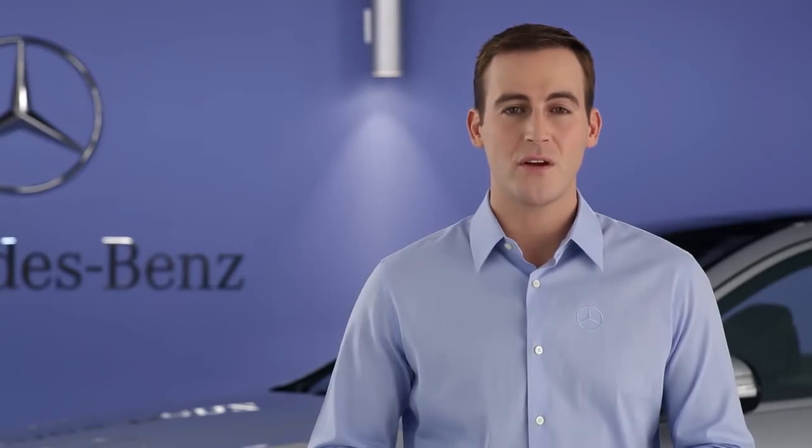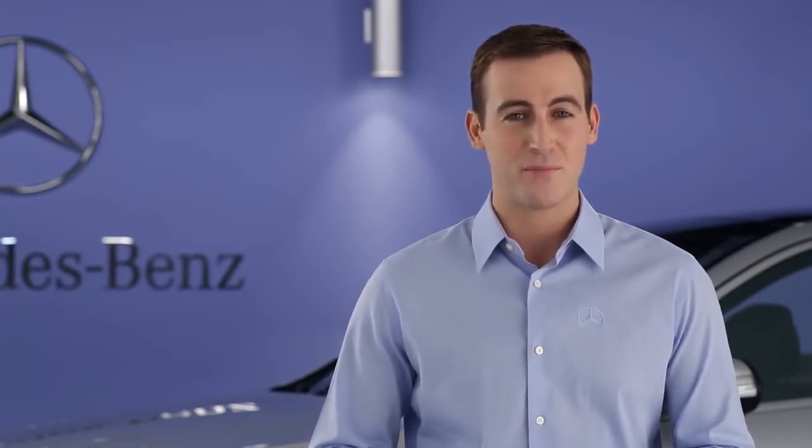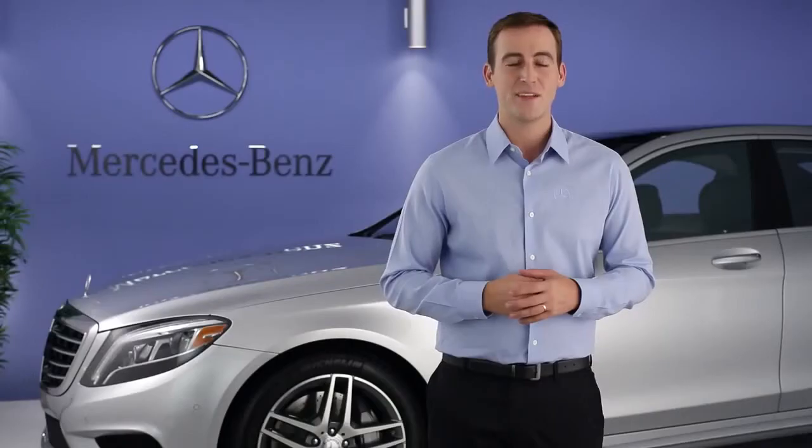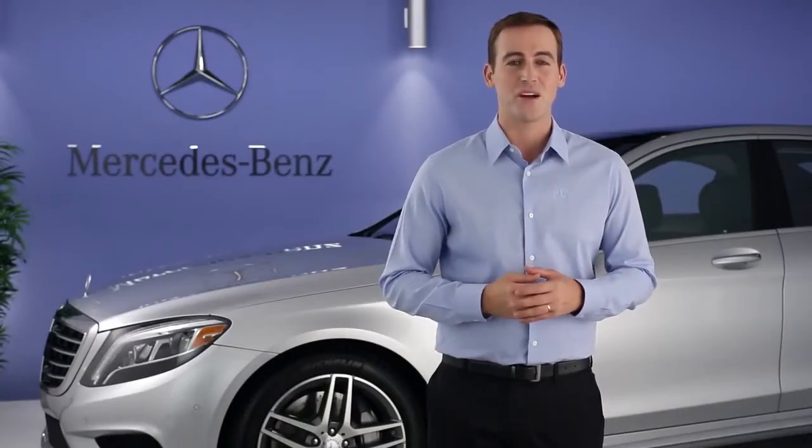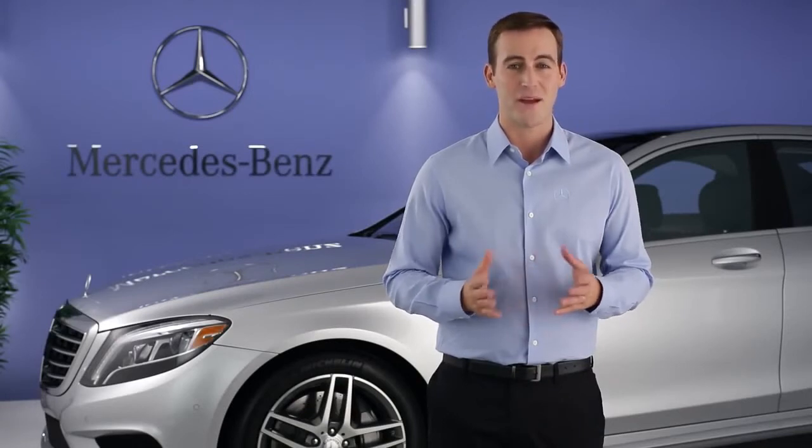Should you ever decide to install non-run-flat tires on a vehicle that came from the factory with run-flats, be sure to purchase the TireFit kit from your dealer. It includes tire sealant and a portable air pump, and fits in your trunk. Please see your operator's manual for more information. Remember, there is also an on-screen digital operator's manual in your command system.